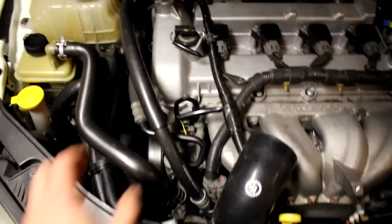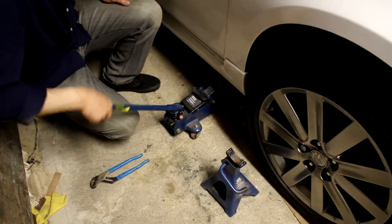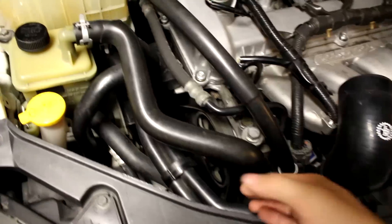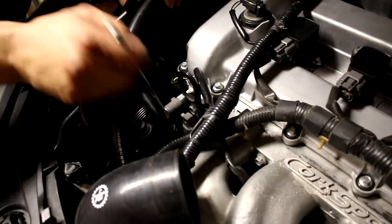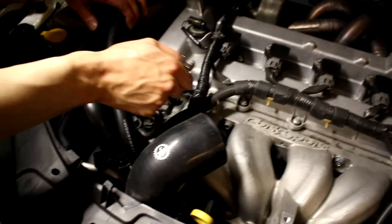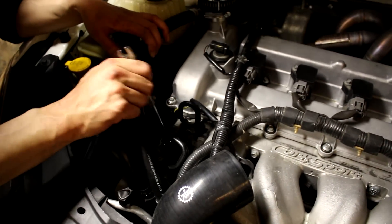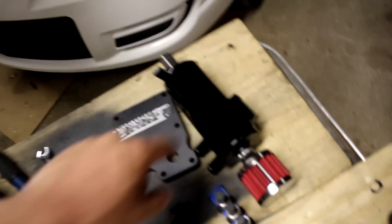We've got the air dam off and the turbo hot pipe off. Now we're raising the car to remove the serpentine belt because we need to loosen the power steering pump to move it out of the way to access one of the bolts holding the manifold in place. We don't have to fully remove the power steering pump — just loosen the bottom bolt, remove the two top bolts, and slide it to the side. We're also pulling the bumper off because we'll need to fabricate some kind of mount behind it.